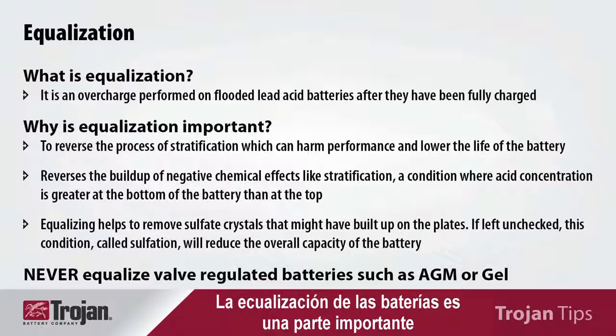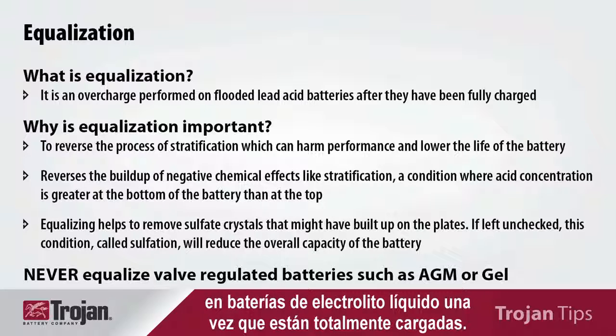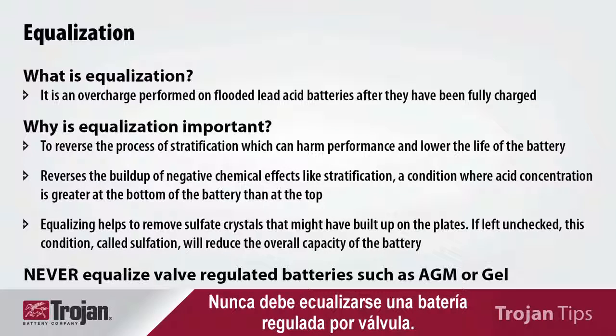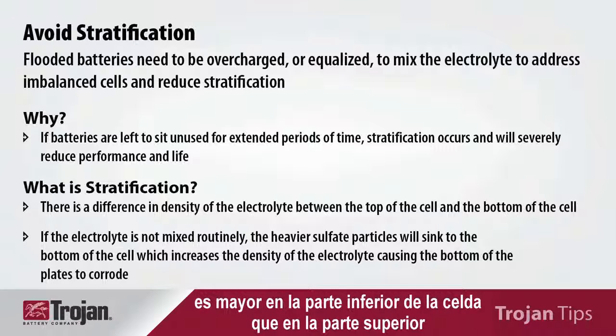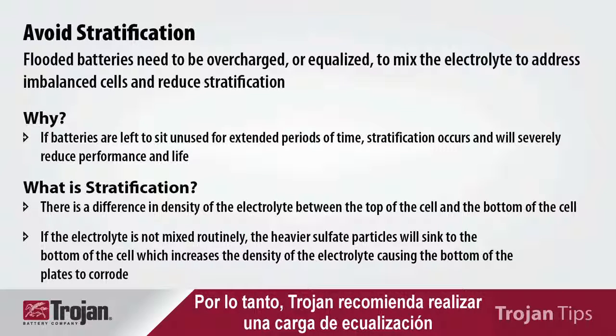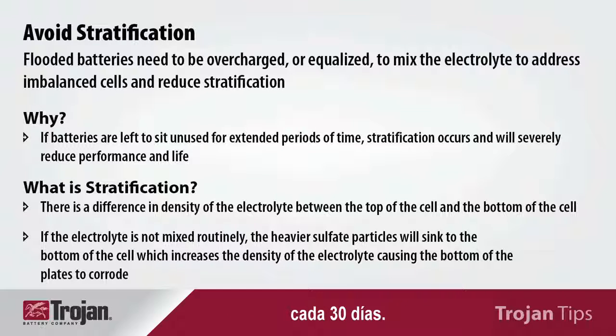Battery equalization is an important part of any battery maintenance program. Equalization is an overcharge that's conducted on flooded batteries after they have been fully charged. You should never equalize a valve-regulated battery. Stratification occurs when the density of the electrolyte is heavier at the bottom of the cell than at the top, and this can impact battery performance. Trojan recommends an equalization charge be conducted every 30 days.